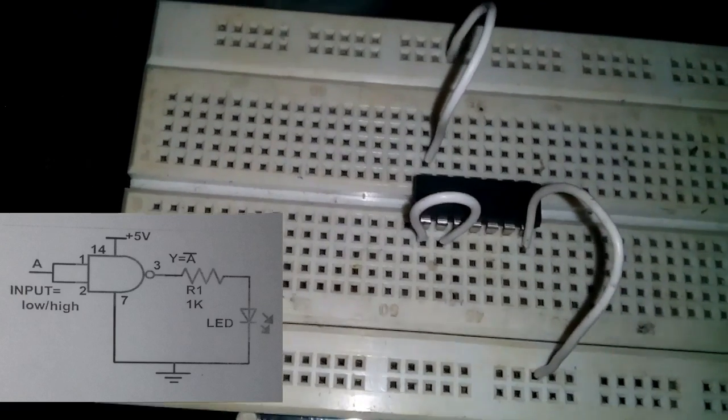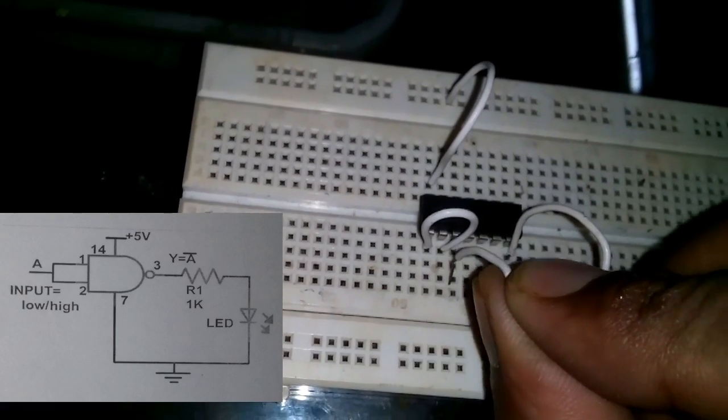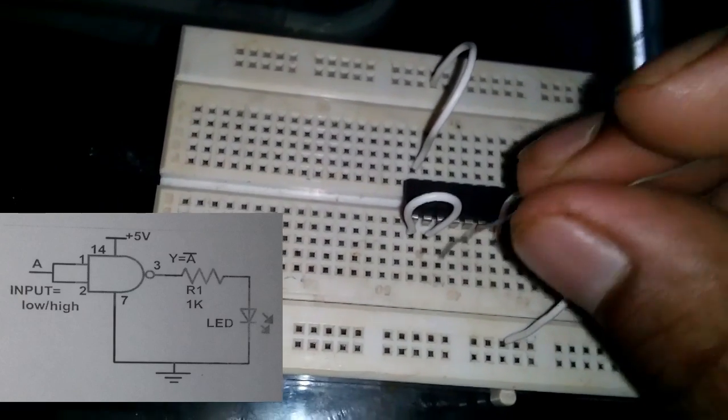You can see there is a 1kΩ resistance connected with output terminal three, right here. I simply connect the resistance like this.